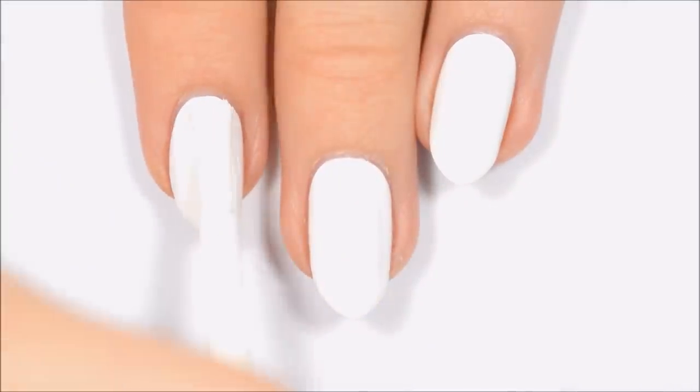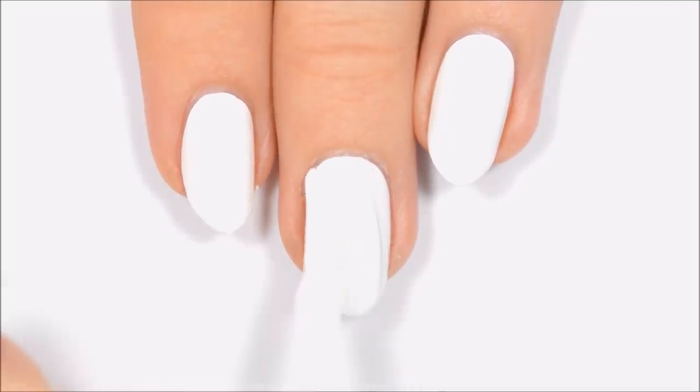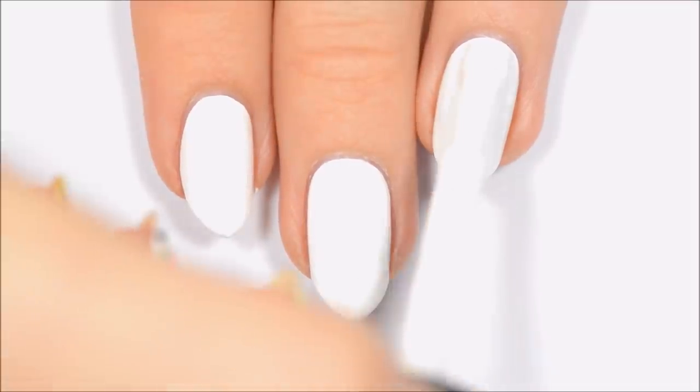Hey guys, it's Becca. Let's get started. I've already applied a base coat to protect my natural nails, as well as the first coat of polish. I'm using white as the base color for all of the designs I'll be showing you today.